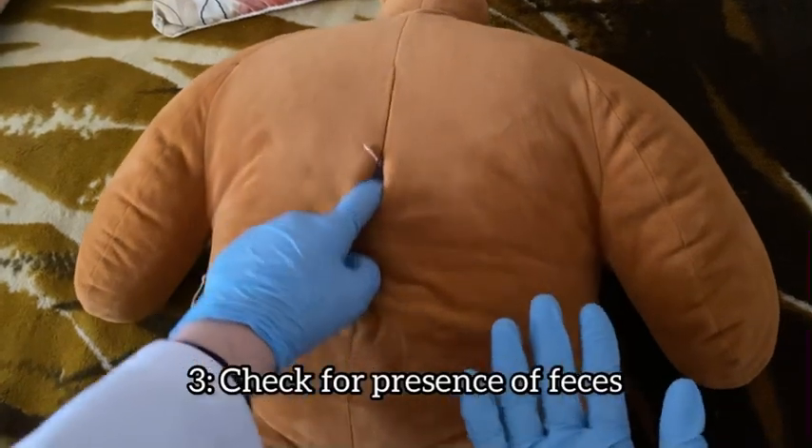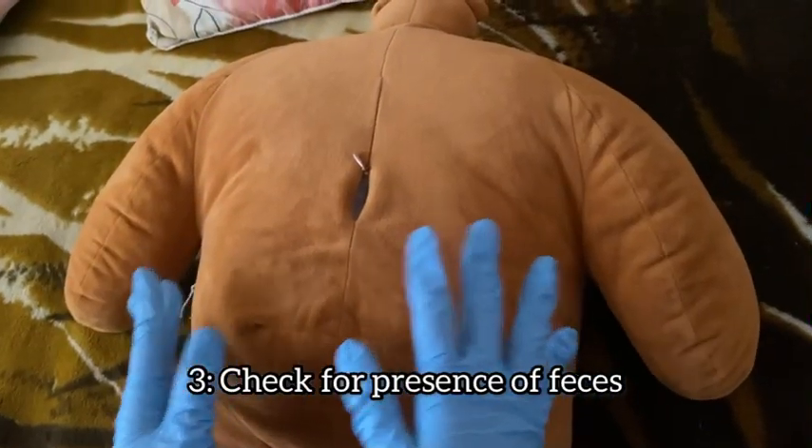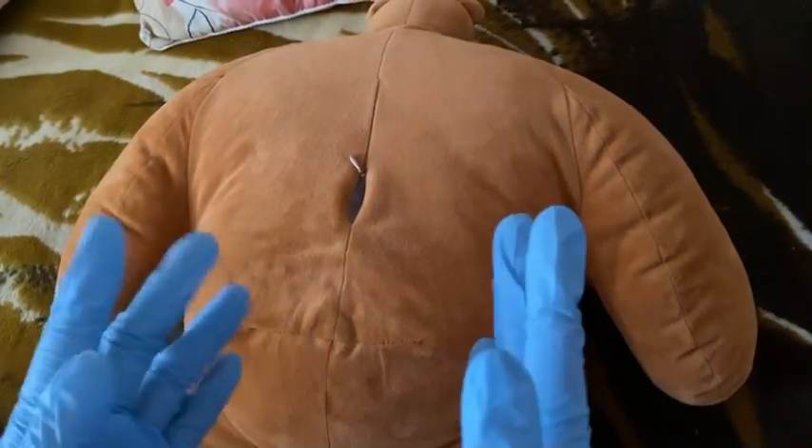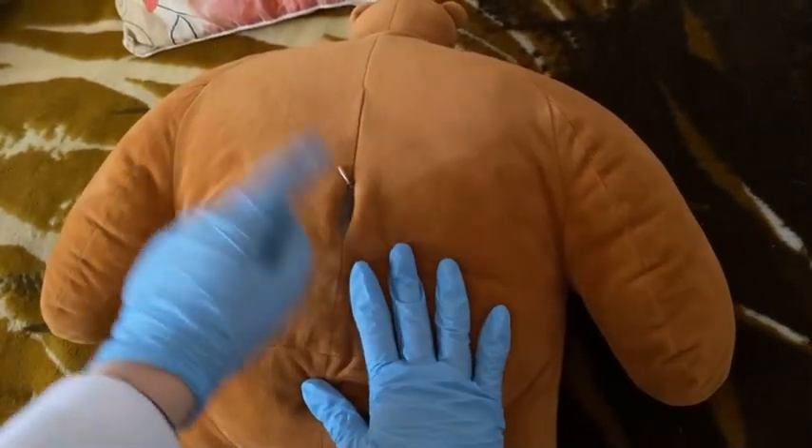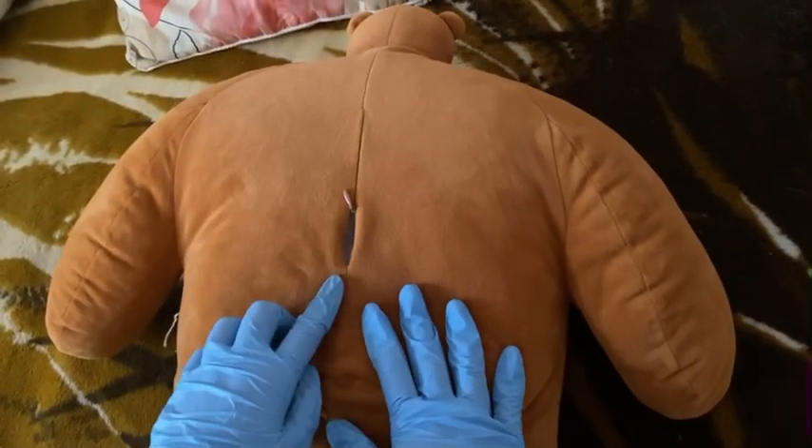Before we start, we should check the presence of feces. If it is present, they can go for a bowel movement or we can insert an enema. It is important that after we check for feces, we change into a new pair of gloves.